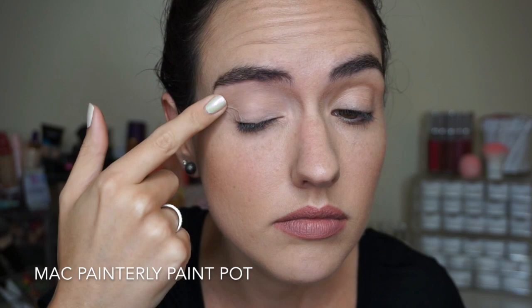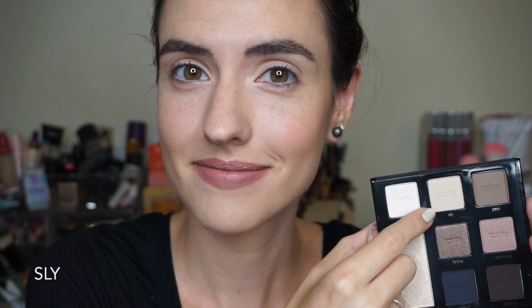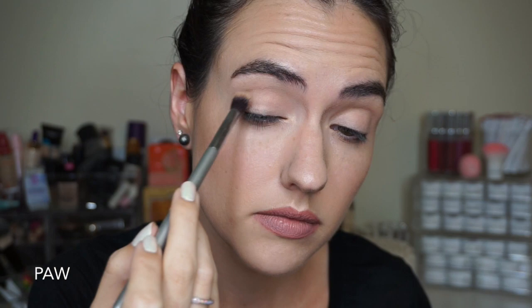Now that you've seen the swatches I'm going to do a quick tutorial and then share my thoughts at the end. I'm starting with my favorite eye base of all time — the MAC Paint Pot in Painterly — to prime my lids. Then I'm setting that primer with the shade Sly, a cream-colored matte shade that gives us a nice smooth surface to work on. Then for a transition shade I'm using Paw on a really fluffy brush, putting that on the outer part of my eyelid and blending into the crease. Next for my all-over lid color I'm taking the shade Cunning just on my finger and pressing that all over my lid.